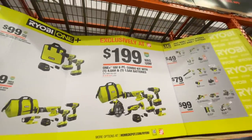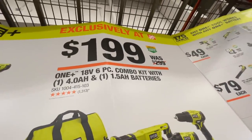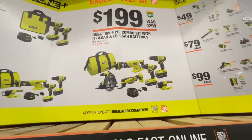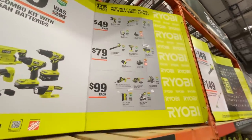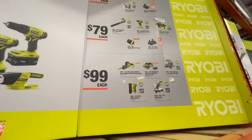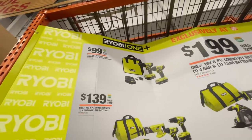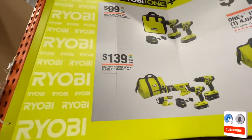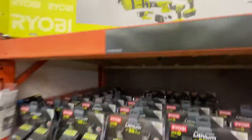For $199 you get a six-piece combo kit with a 4 amp and a 1.5 amp battery — saving you $100 on that set. Special prices range from $49 to $79 to $99 depending on what you need, including a two-piece drill and impact driver set with two batteries for $99, and a four-piece combo kit for $139.